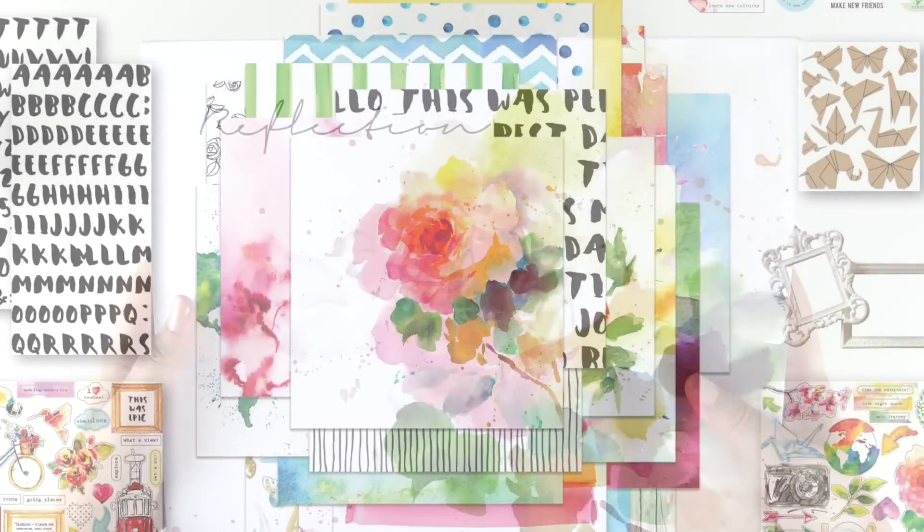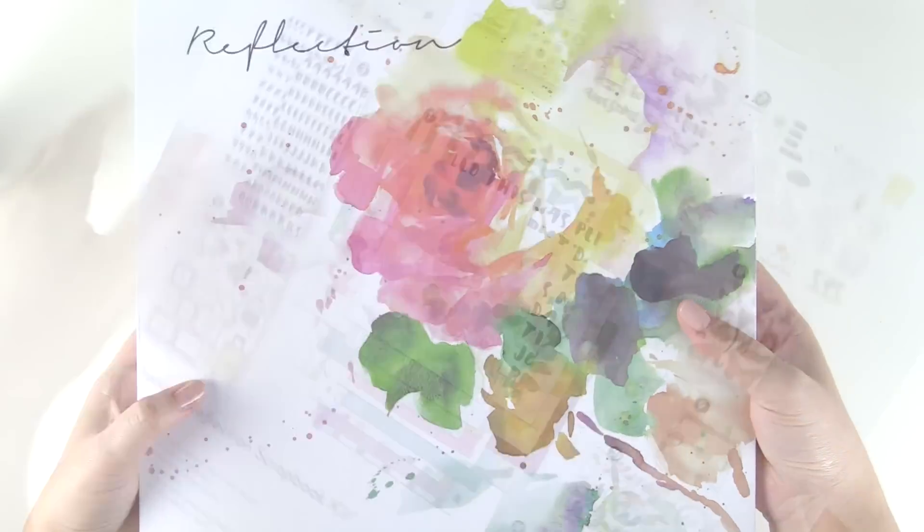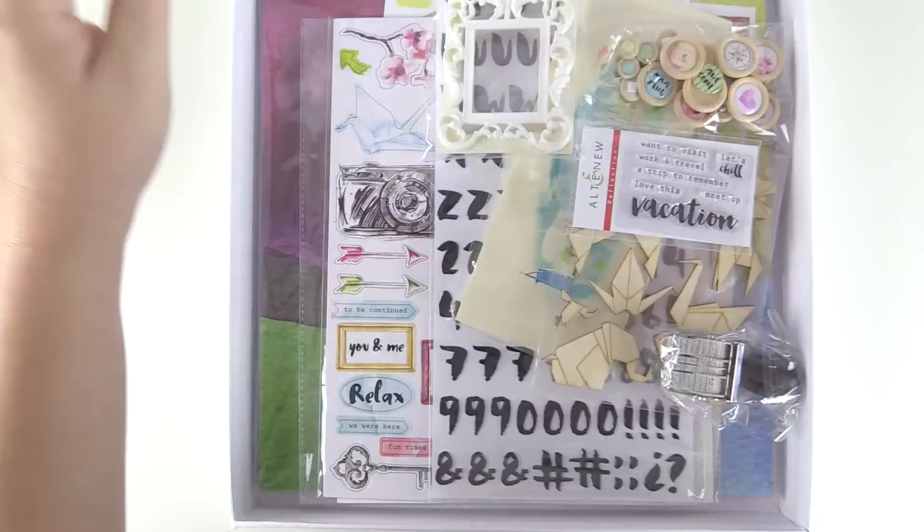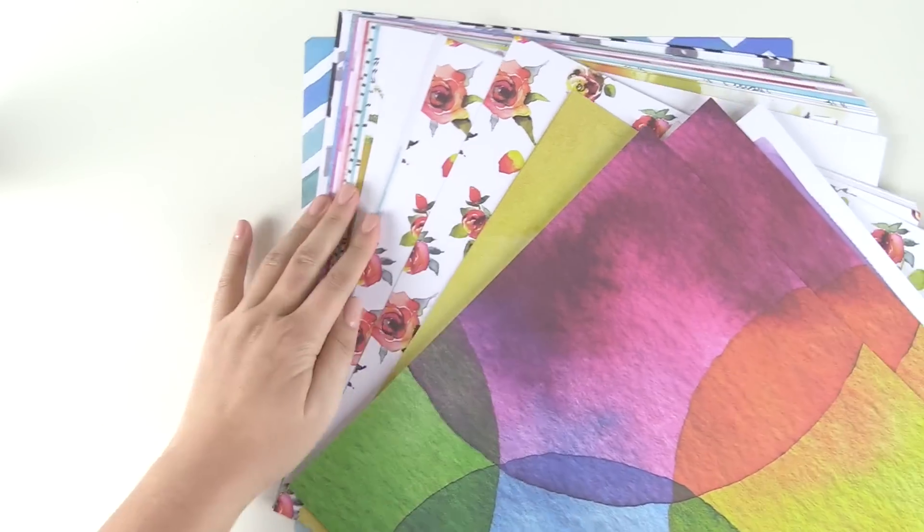Introducing Altenew's Reflection Scrapbook Kit. The bright and vibrant colors in this kit will take you back to all those happy moments captured at home or abroad.